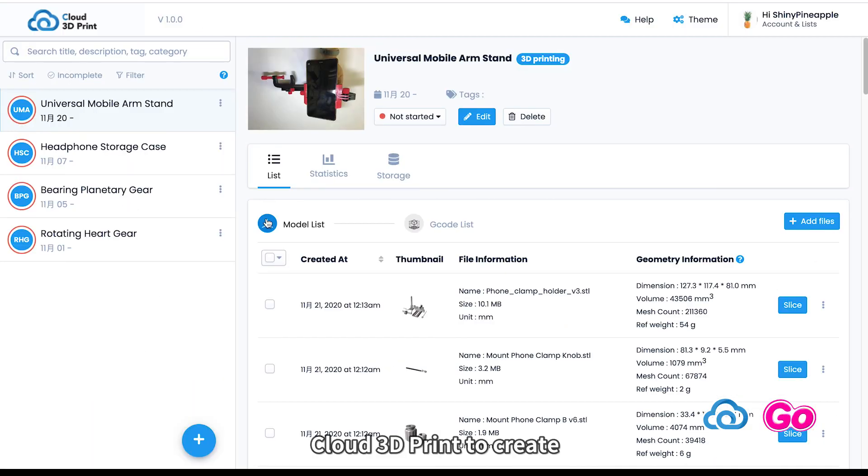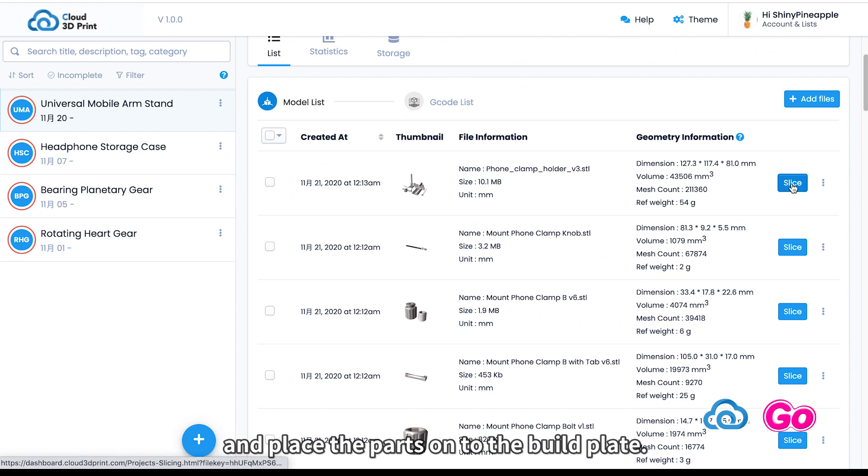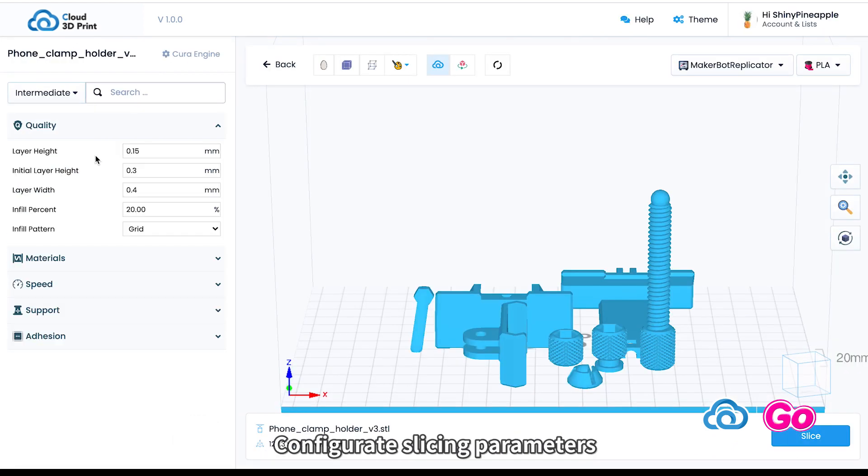We use our software Cloud3D Print to create a project named Universal Mobile Arms Stand. Upload the file for the project and place the parts onto the build plate. Configure slicing parameters and start slicing in the cloud.